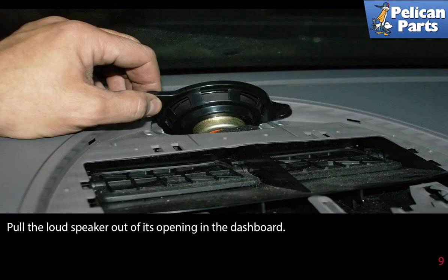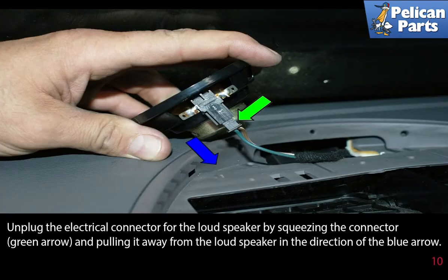Pull the loudspeaker out of its opening in the dashboard. Unplug the electrical connector for the loudspeaker by squeezing in the connector, as shown by the green arrow, and pulling it away from the loudspeaker in the direction of the blue arrow.